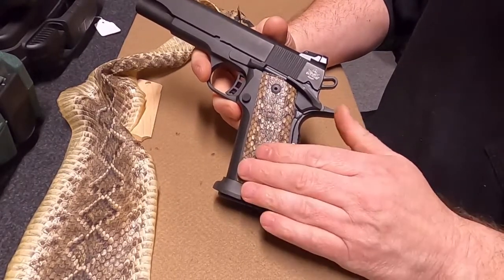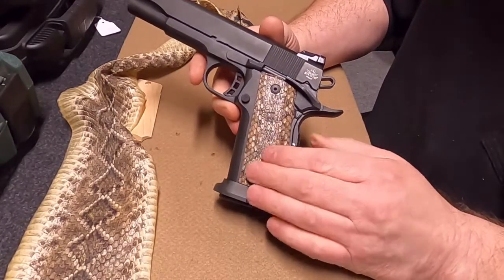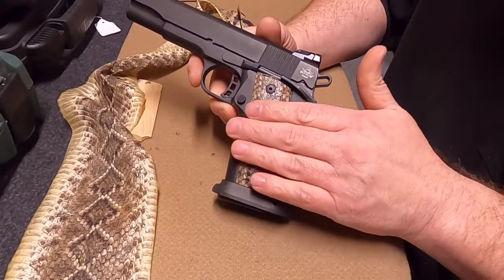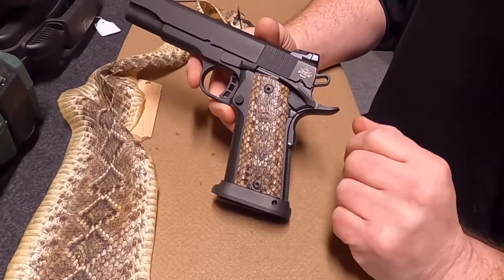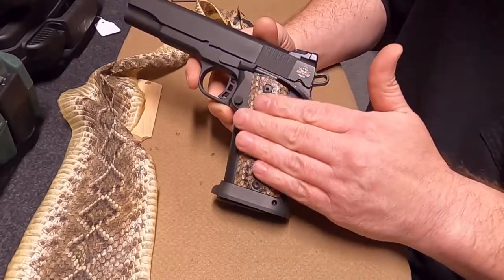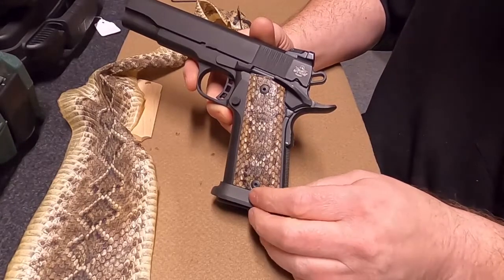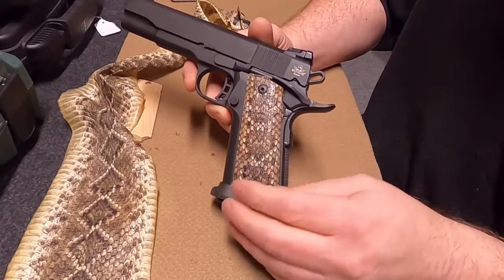After that dries, we come back with fine sandpaper — 400 grit or higher — to knock down any high pieces or points of the scales that poke up. We want to knock those down flat. You still have the texture of the scales, but we're just knocking off those high points. Then we clean off any dust and debris.